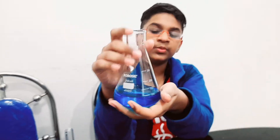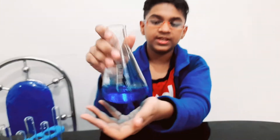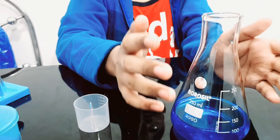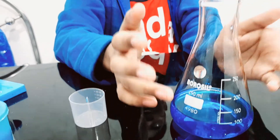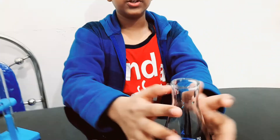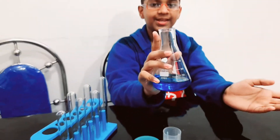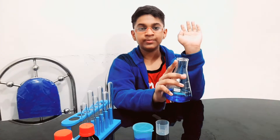We have the copper sulfate solution ready here. As you can see, it's dark blue in color — when I hold it in my hands it has a glow, it's really beautiful. That's today's video: how to make copper sulfate solution from copper sulfate crystals. There are only a few videos on YouTube on how to make this using copper sulfate crystals, that's why I planned to make it. Thanks for watching, bye — see you in my next video!